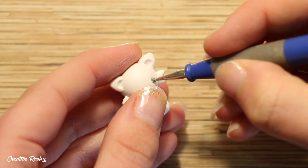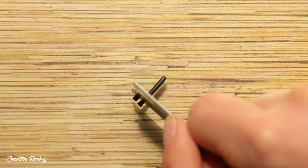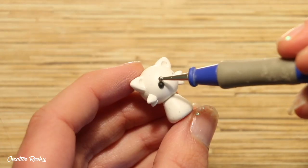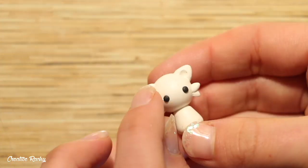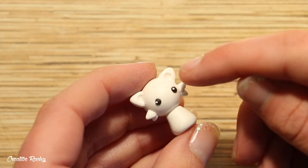Now moving onto the face, I firstly created two indents where I wanted the eyes to go and then I added in two balls of black clay. I added some little light reflections by sticking on some small balls of white clay, and then I carefully added on the nose and positioned a small line of black clay just below it as well.